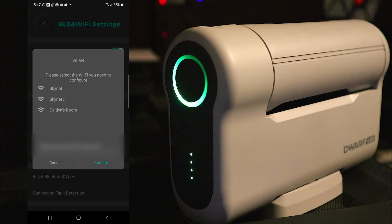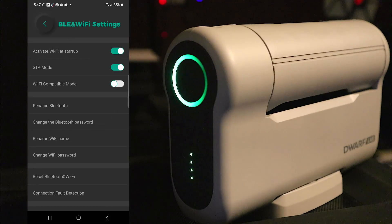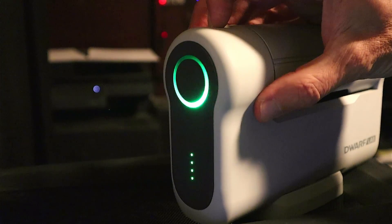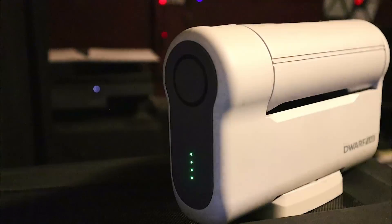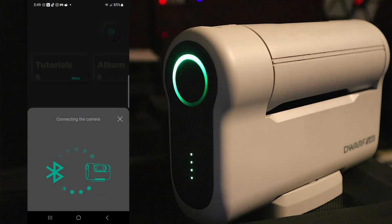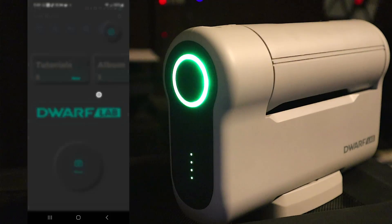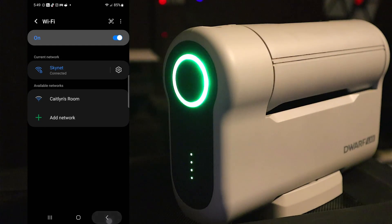It will prompt you to make a Bluetooth connection to the telescope just to set this up. It'll show you the Wi-Fi networks in the area — select your home Wi-Fi, enter your password, and confirm. Back out of the app and power down the Dwarf. On my phone I make sure I'm connected to my Wi-Fi network. Turn the Dwarf back on, give it a minute to initialize, open the app, hit the connection button — it makes a Bluetooth connection again — and now we're connected. Exit out and you'll notice I'm still on my Wi-Fi network, and so is the Dwarf.